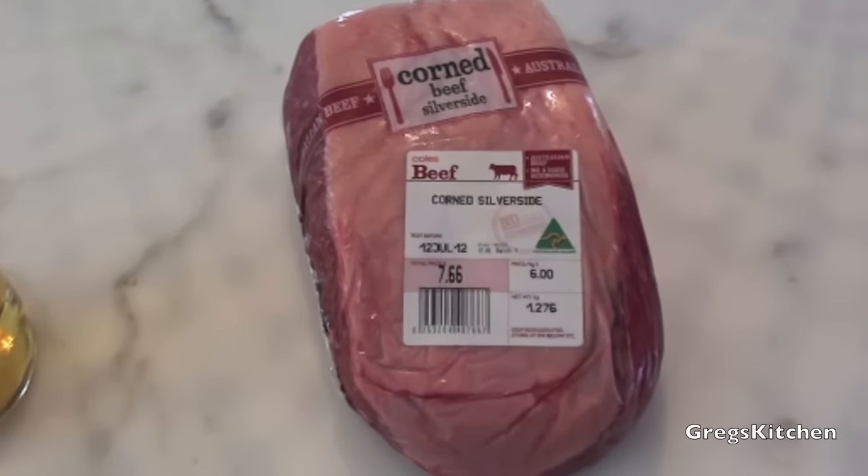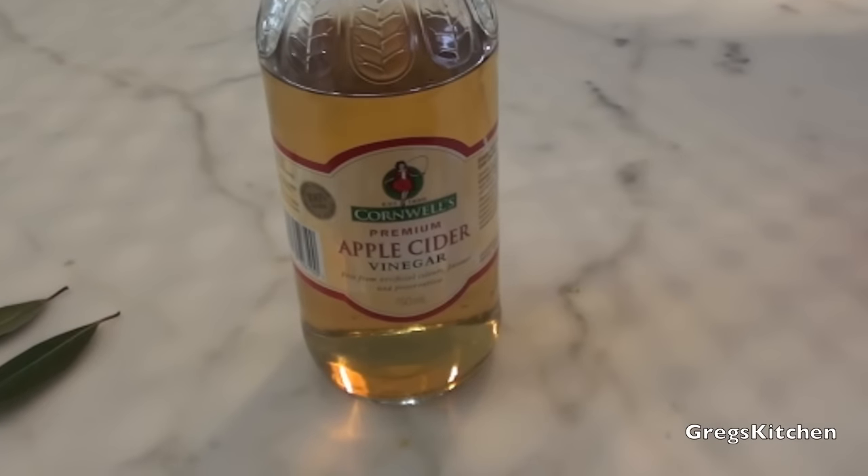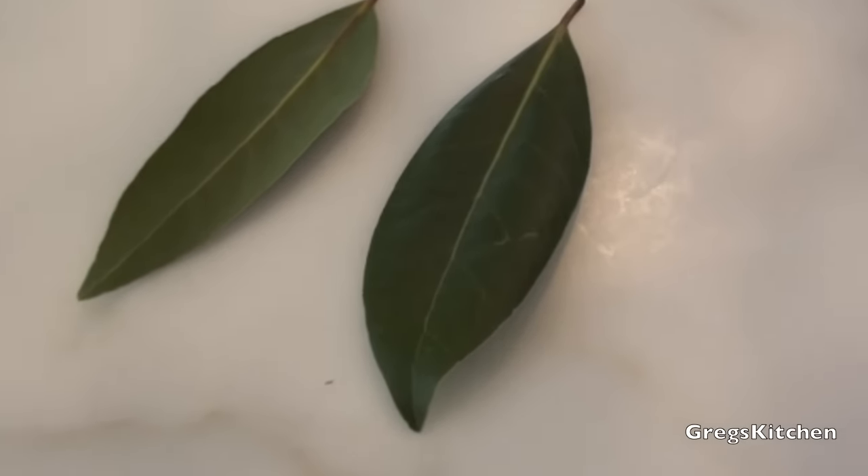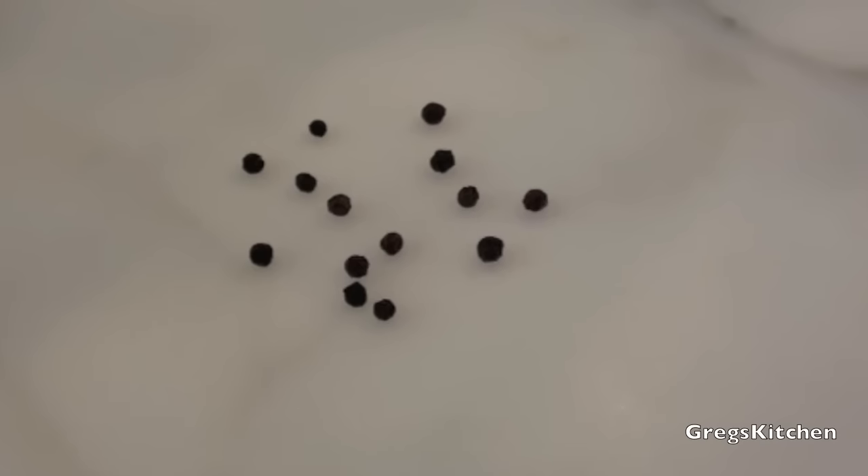All you're gonna need for this recipe is some corned beef. That's all you need really, but if you want it to taste really good, here's a few things you should throw into the water when you're boiling it: some vinegar — about half a cup — some bay leaves, some cloves, some peppercorns, and some sugar.